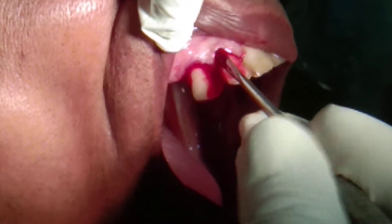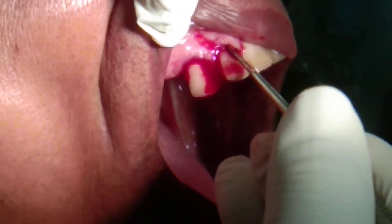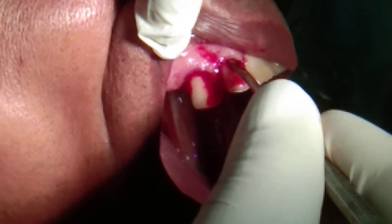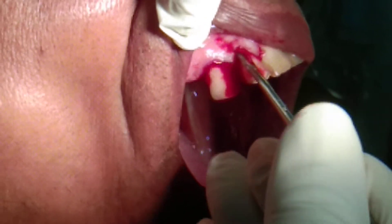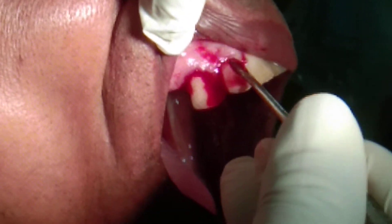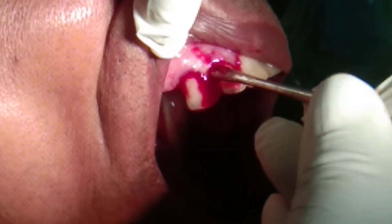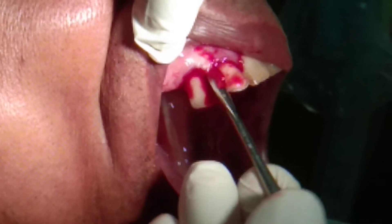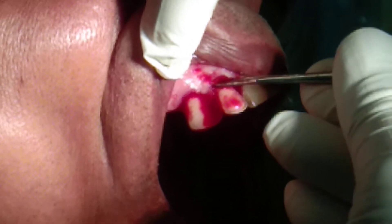Flap. This is a periosteal elevator. Once I have completely elevated — so I need to extract these two teeth — I am elevating the flap completely. This is the interdental col area and this area also I will be detaching.